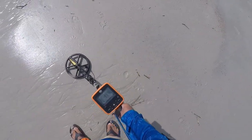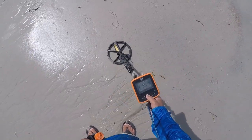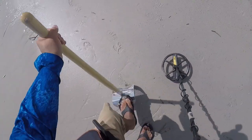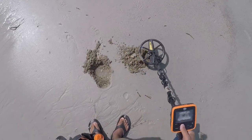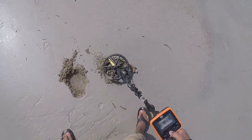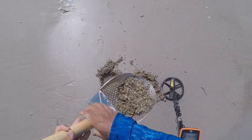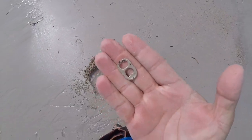I have an 18 nickel signal. Let's get it. Should be 3 inches right here. Everyone's favorite — one pull tab. End of the pouch.